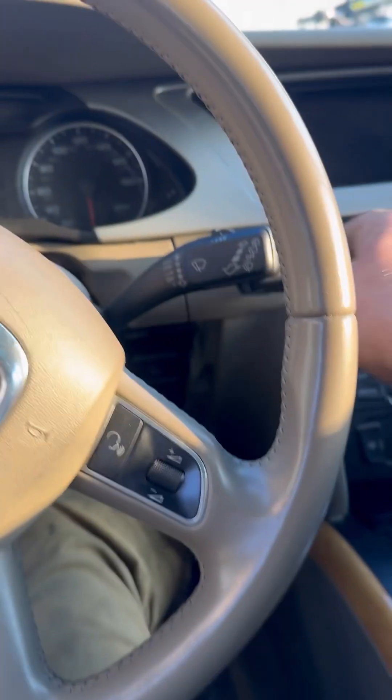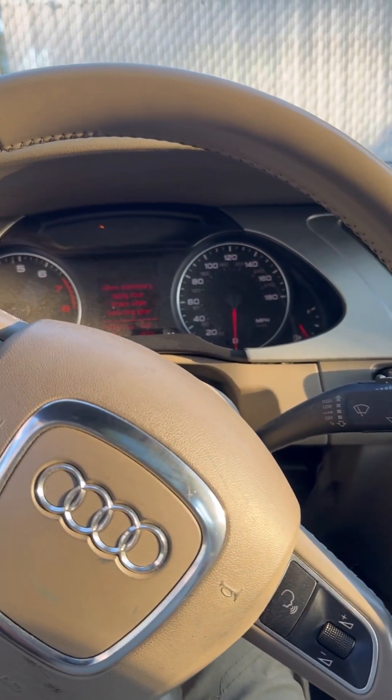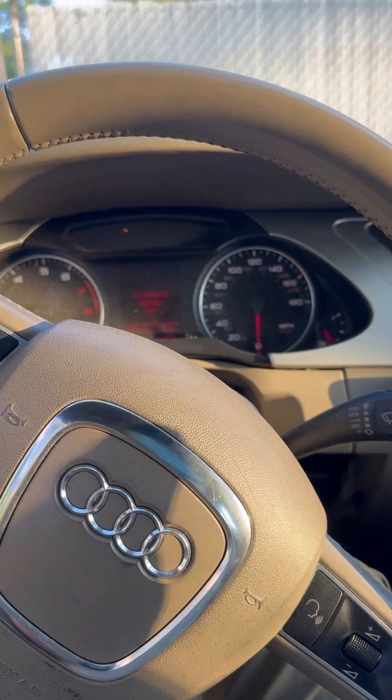I hear it — everything's activated. Let's go ahead and start it. Started just fine. It's running off that battery pack right now.